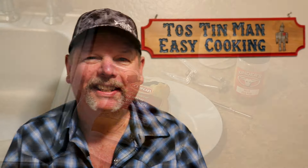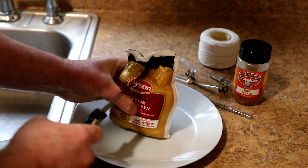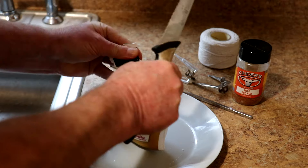Hey guys, today I'm going to cook a rotisserie Cornish game hen in my air fryer oven. I have a little Cornish game hen here — I got this at Grocery Outlet for two dollars and ninety-nine cents. If you buy them at Safeway they're about twice that price.